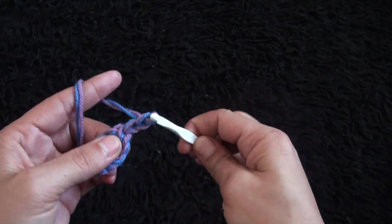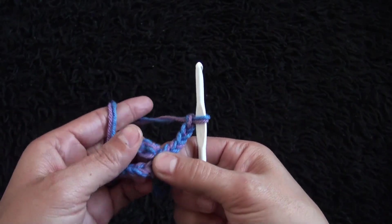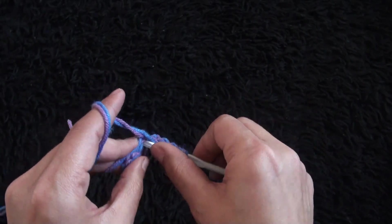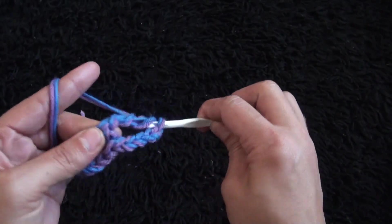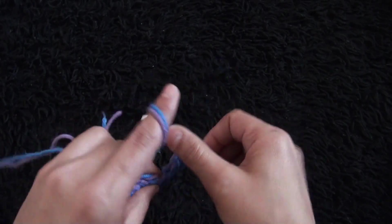I will chain five. Now through the next chain I'll make one treble treble crochet. Through the next chain I'll make two treble treble crochets.